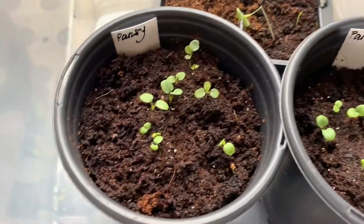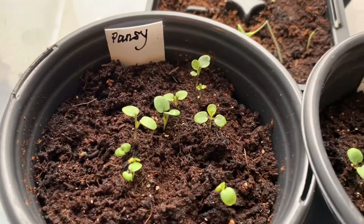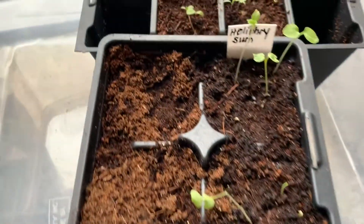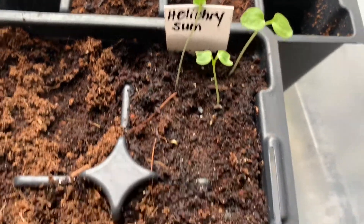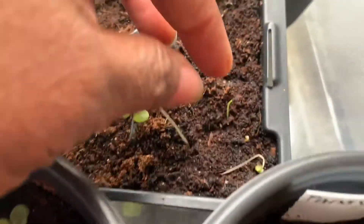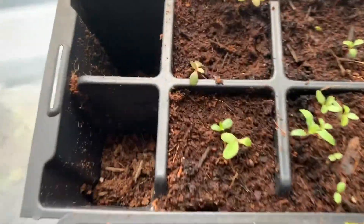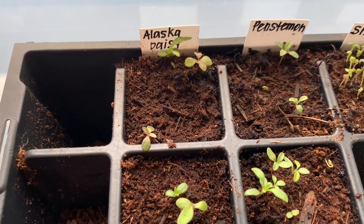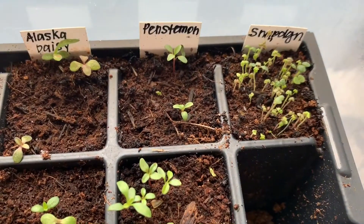In this first container I have pansies — oh my, can they look good. It's one container. The other pansies look pretty good too. I have this helichrysum; there's three. This one is broken so that's not going to survive, and the other one that's laying down looks like she bit the dust. Behind that I have Alaska Daisy, also known as Shasta Daisy.